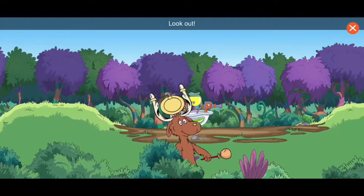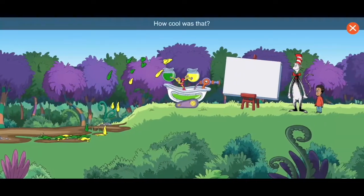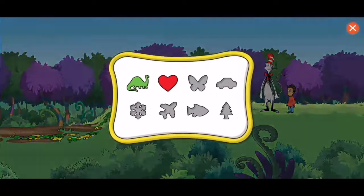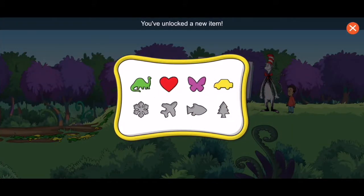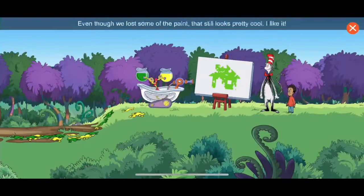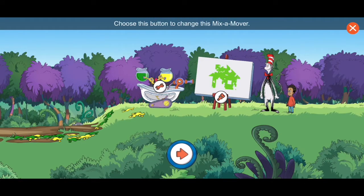Look out! How cool is that? You've unlocked a new item! Even though we lost some of the paint, that still looks pretty cool. I like it! Choose this button to change this mix-a-mover. Choose the brush to paint with the color-ma-doodler. Choose the arrow to start over and paint somewhere else.